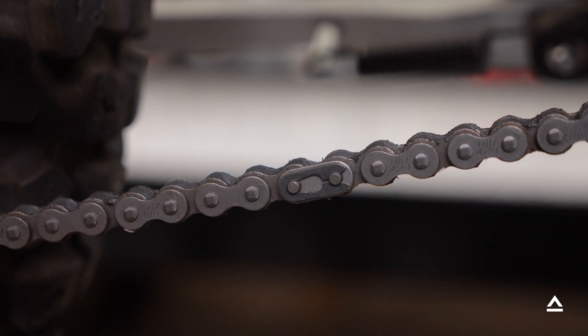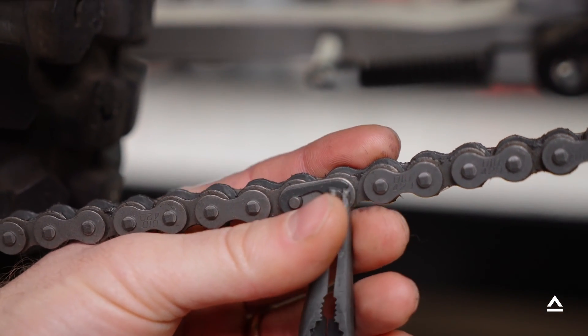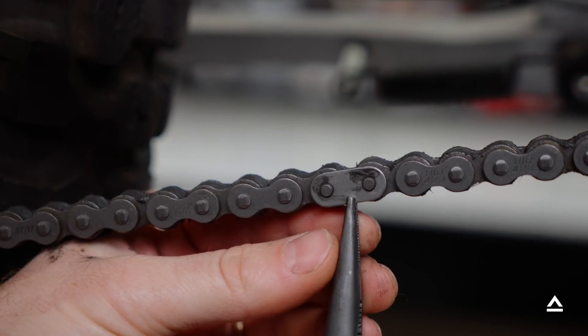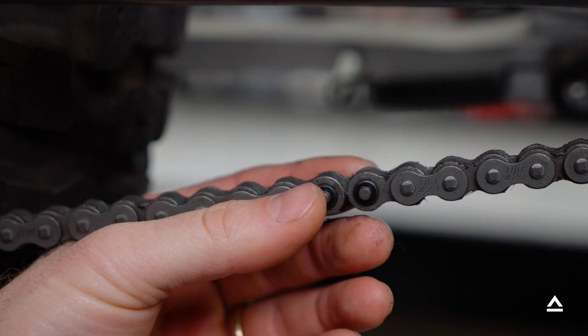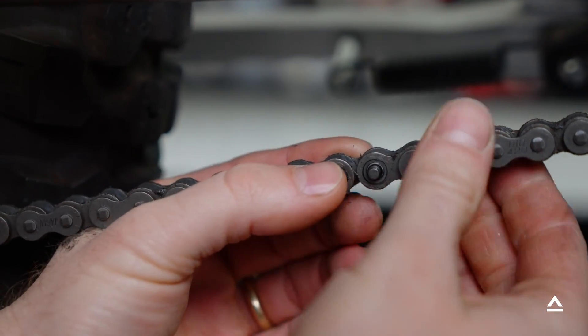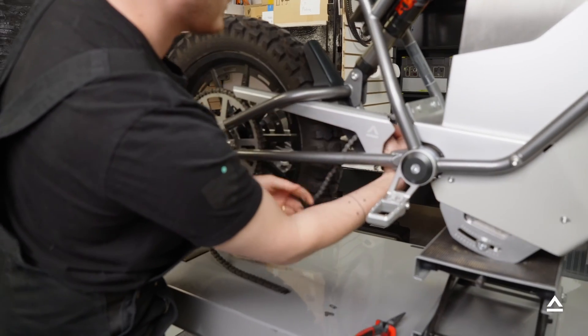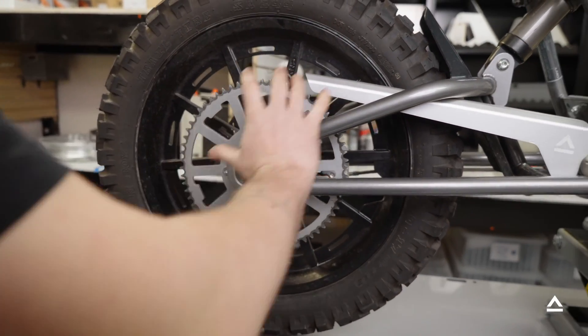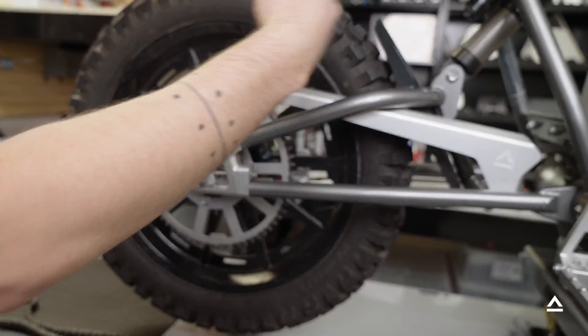Grab your pliers and pop the master link clip off. If you're reusing the chain, set aside all the master link components for reassembly later. Now would be a good time to clean that chain while it's off the bike, so you're not getting lube all over the rest of your bike.